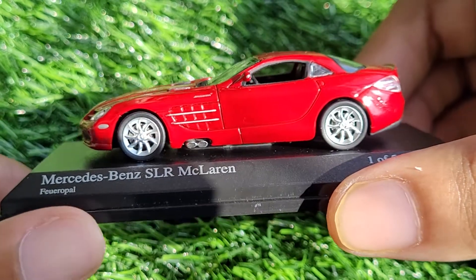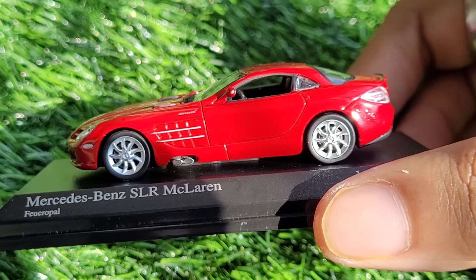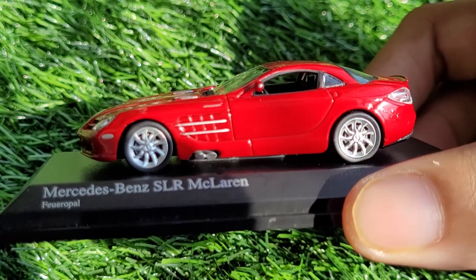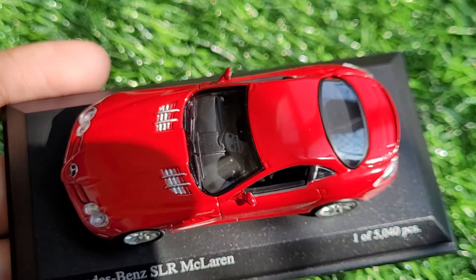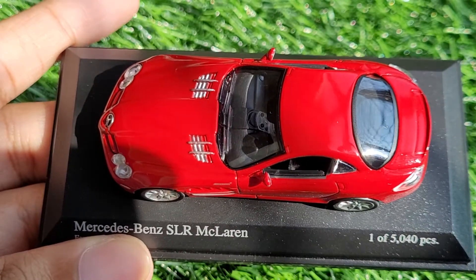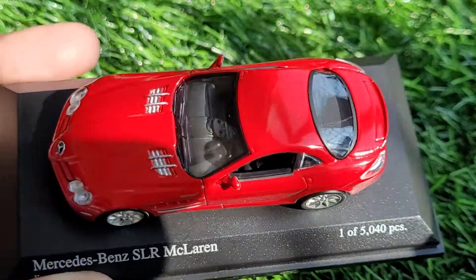Moving to the side, I believe the side is one of the most perfectly replicated parts of this car. The wheels, the side exhausts — all of it has been really well replicated. From the top, this car looks great too, and we can also see a bit of interior detailing, which is neat.